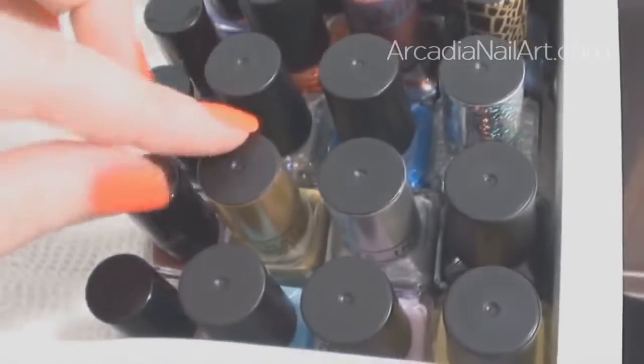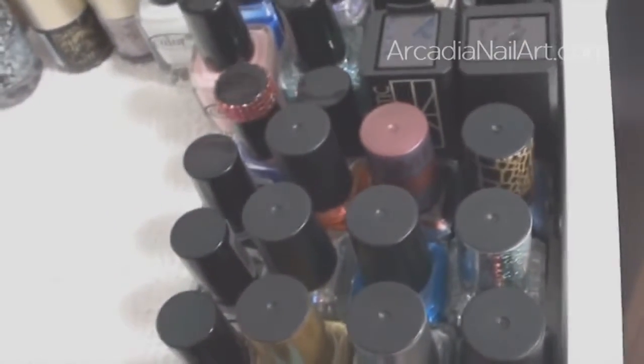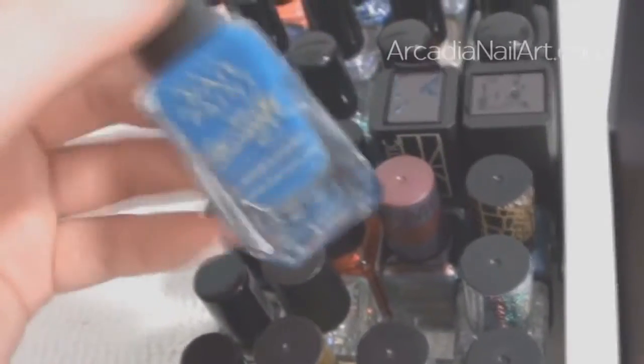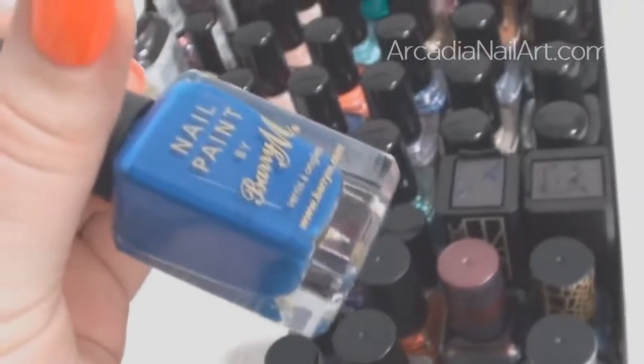These are my Barry M's. Barry M is fine — it's a fine brand — but it is nowhere near as good as China Glaze, and China Glaze costs only about 80p more. So if you're in the UK, buy a Barry M if you love the colour, but please try China Glaze — not only is the quality better, but with China Glaze you get 40% more in every bottle than you do with Barry M. I really like this one called Cobalt Blue — a really nice saturated blue that covers extremely well.